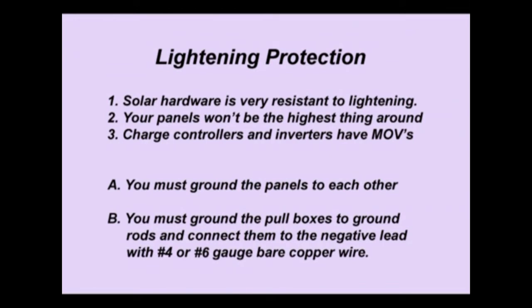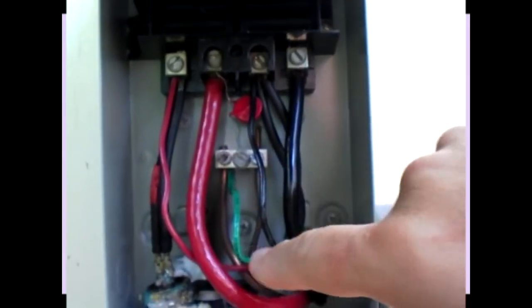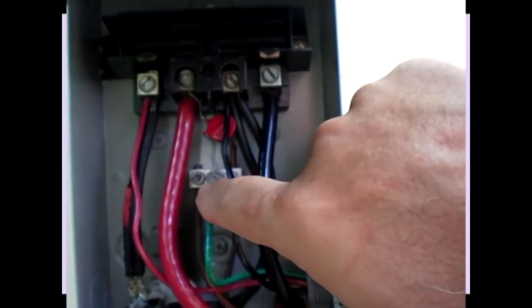You also need to ground the pull boxes to ground rods — that's the same ground rod. You're going to use 4 or 6 gauge bare copper wire and go ahead and ground that to the ground rods at the pull box at the base of the array and at the battery box. There's a separate connection for that ground wire inside the pull box — it's a bare aluminum bus bar with screws, mounted on the case of the box.